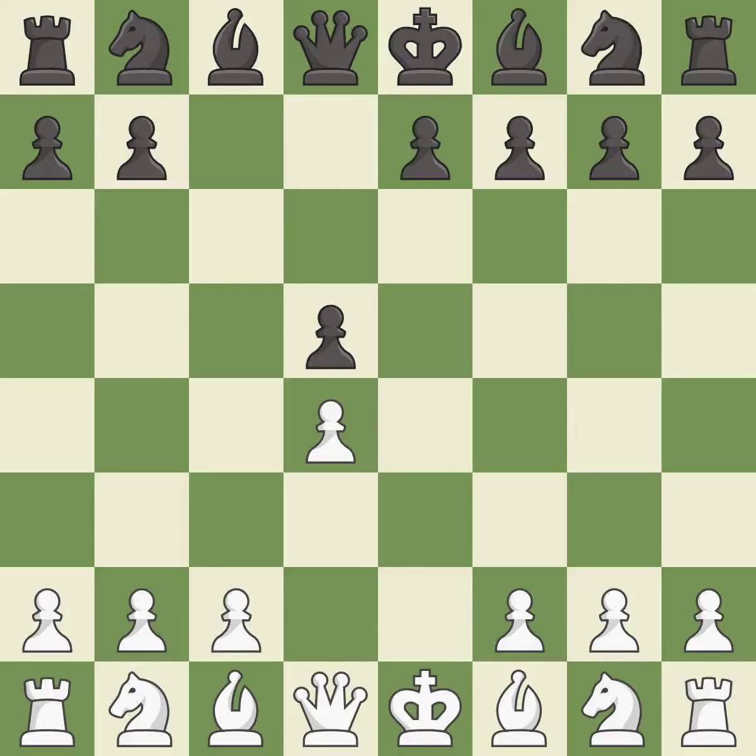cxd5 recaptures the pawn on d5 and leaves the c6 square open for the knight to develop. Bd3 develops the bishop to an active diagonal that controls the center and attacks h7.